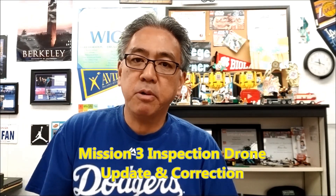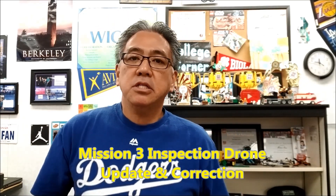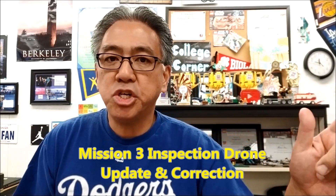Hey everybody, what's going on? It's Mr. Hino with Mr. Hino's Leg Robotics. Today's video is going to be about City Shaper and the inspection drone.